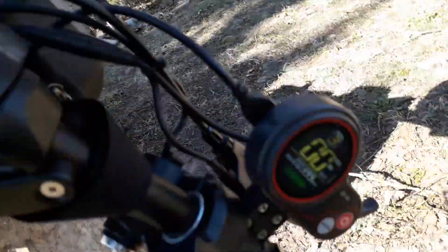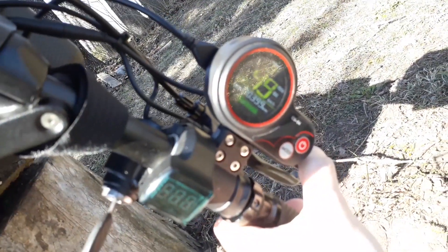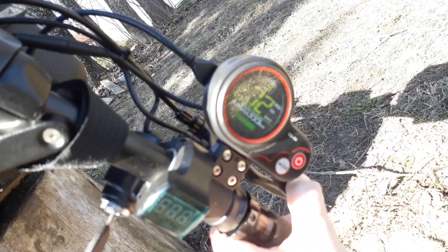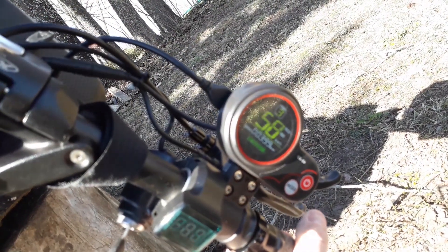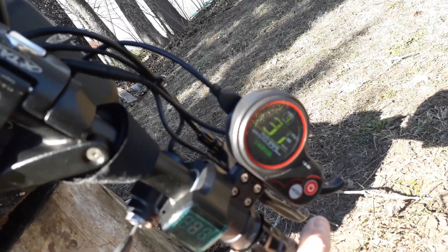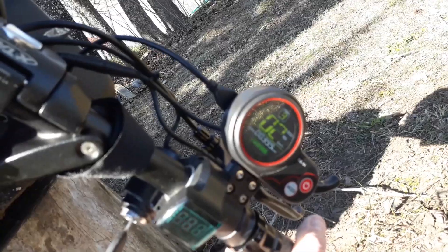Let's check dual motors — some dirt flying around — 72. That's actually more than I managed to get previously, so maybe in the previous videos the controller problem was already there. Let's do a test run.